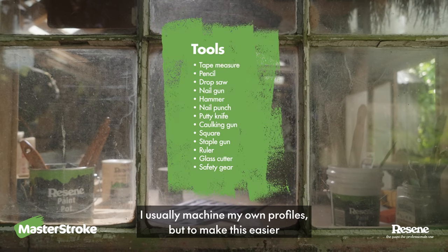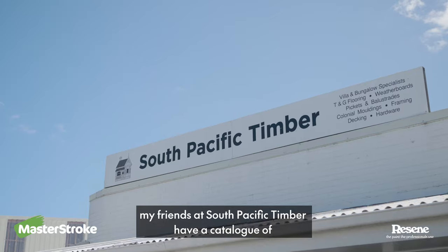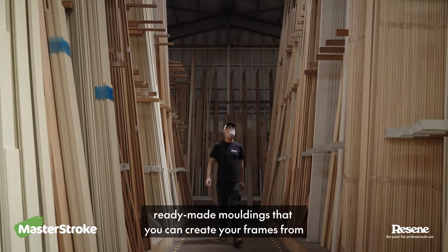I usually machine my own profiles, but to make this easier my friends at South Pacific Timber have a catalogue of ready-made mouldings that you can create your frames from.